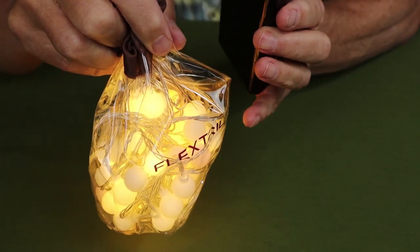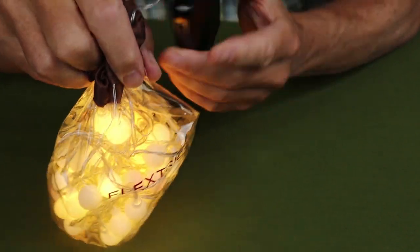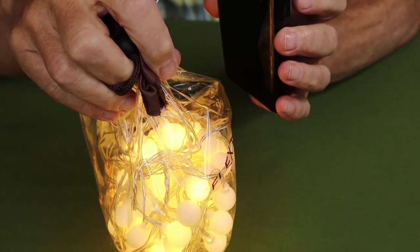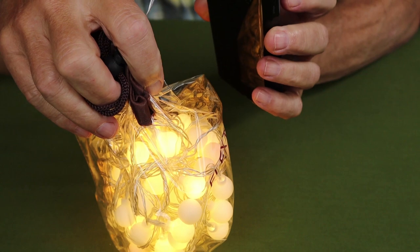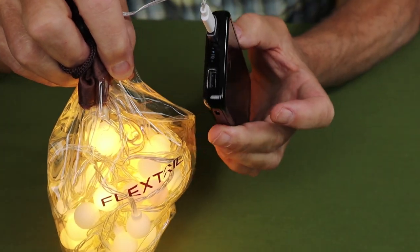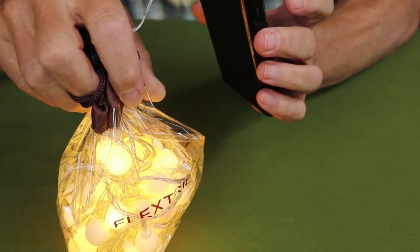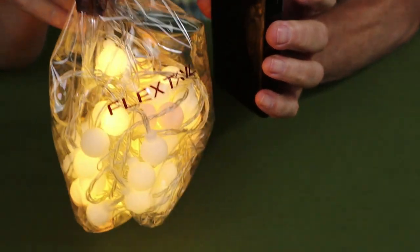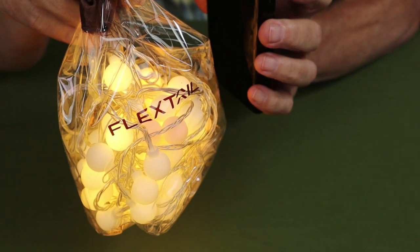I don't know exactly how long this battery pack would last, but measuring this on my larger power stations it's only drawing one watt of power. So a 10,000 milliamp battery bank would last a very long time. These are not power hungry at all.